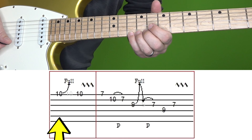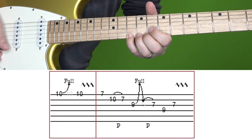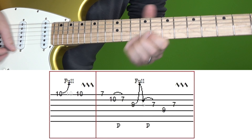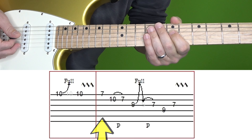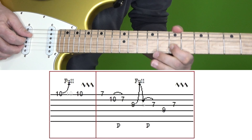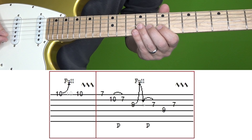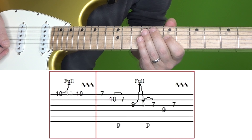In the first box we play the 10th fret of high E, bend up a full step, and then the 10th fret of high E with vibrato. Then in the second box, we start with the 7th fret of the high E followed by 10, 7 on B. Then we're going to bend up on the 9th fret of the G string quickly, back down and pull off the 7.